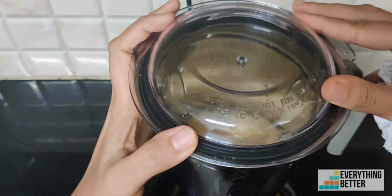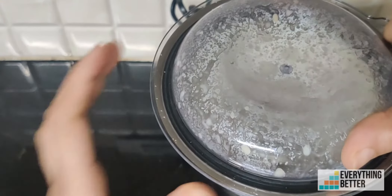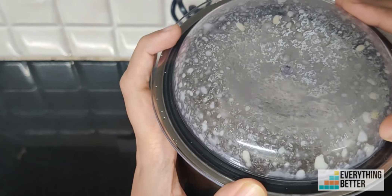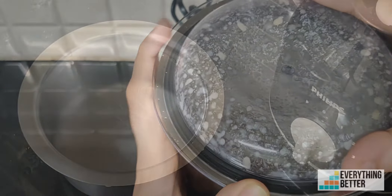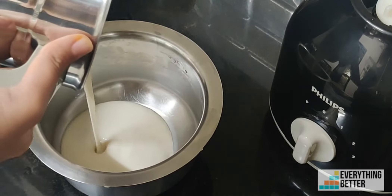The wet grinding jar is also quite good. You can grind three cups of rice and one cup of urad dal in a single go in less than a minute into a smooth consistency. Even smoothies and shakes are blended into a smooth consistency in no time.